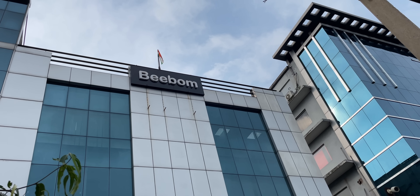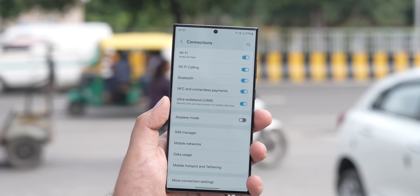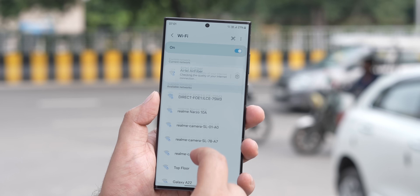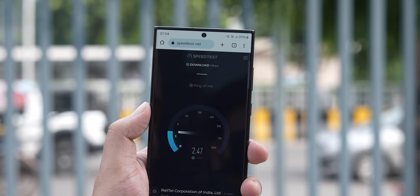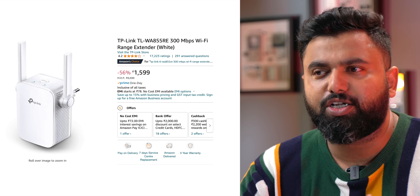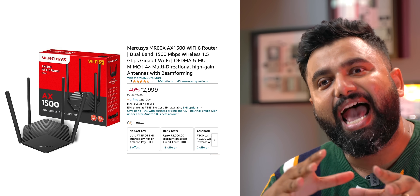Our office is on the second floor where the routers are set up, and for testing we went to the ground floor — the Wi-Fi 5 router just wasn't available there. The Air Fiber's Wi-Fi 6 router, on the other hand, was available and even worked across the road. Yes, the speeds weren't the best, but the fact that it works that far away is commendable. Sure, you can get a Wi-Fi extender or a Wi-Fi 6 router starting at 3,000 rupees, but that's an added expense.